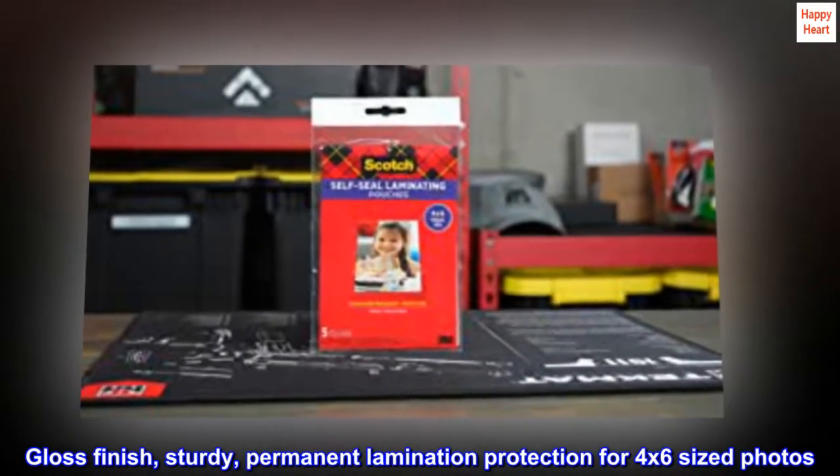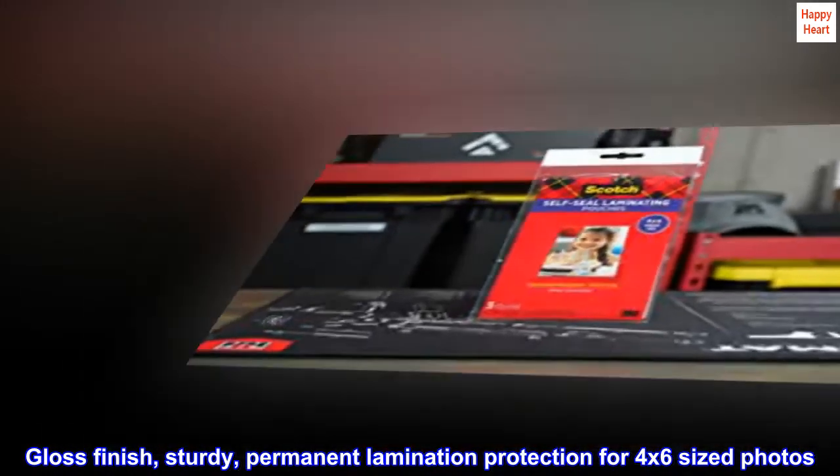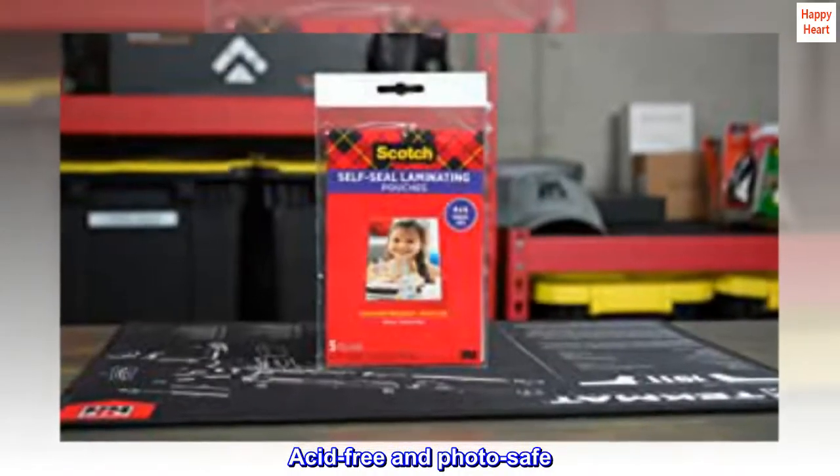Gloss finish, sturdy, permanent lamination protection for 4 by 6 sized photos. Acid-free and photo-safe.